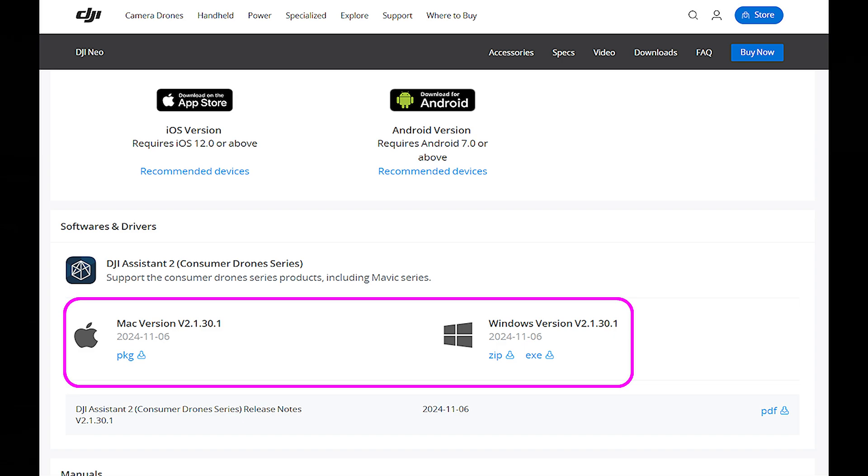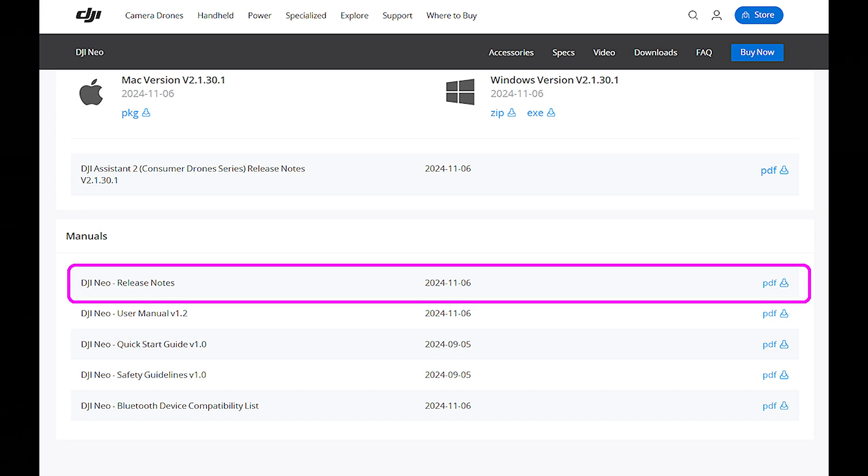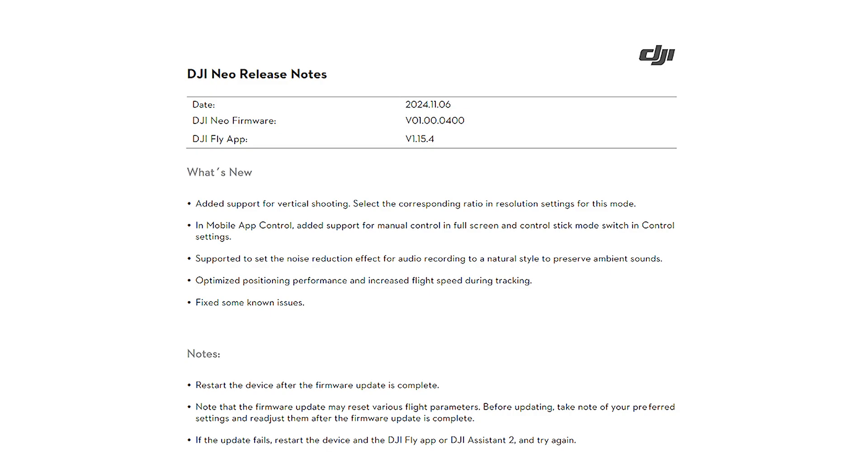Always check that application because it changes as well. The latest version, which you'll need to enable the goggles connection to your drone, is V2.1.30.1. That's important because the previous version was V2.1.30 with no dot-one — you need the .1 version to be on the latest. Once you've downloaded that, scroll down to the bottom of the Downloads page where there are manuals. The first manual you'll see is the release notes — open that up and take a look at the release notes for the latest version of firmware.